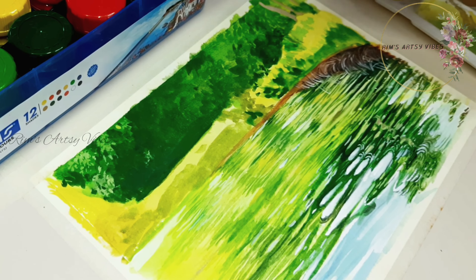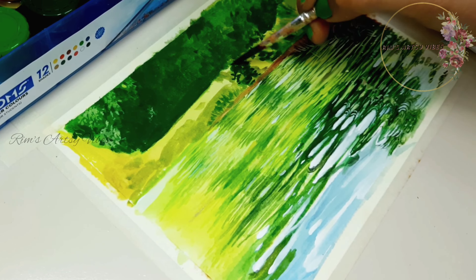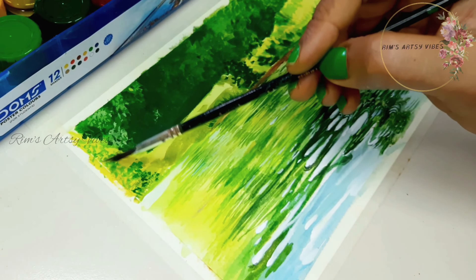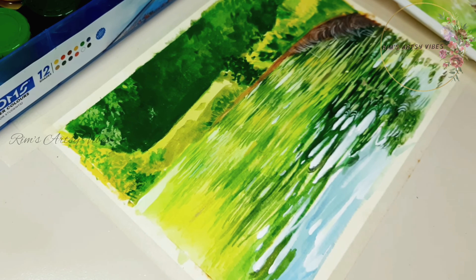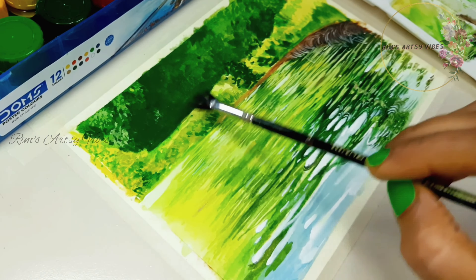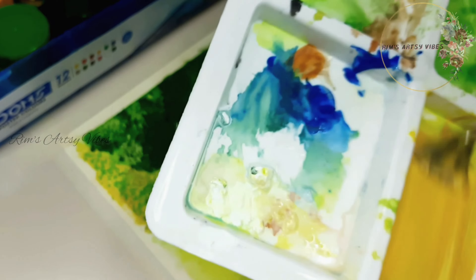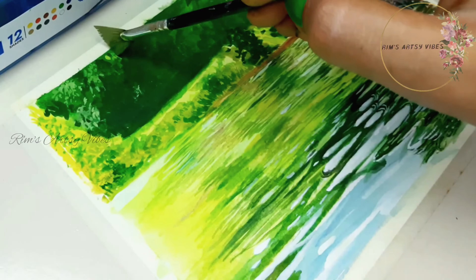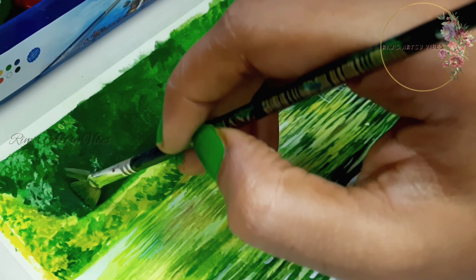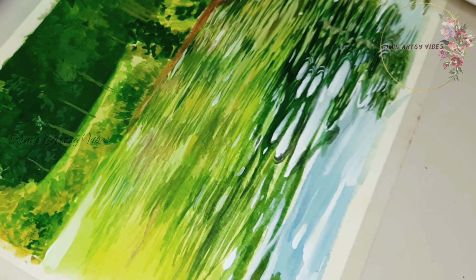I am gradually adding more details here with more layers of colors. And yes, friends, if you are new to painting, never hesitate to try out new techniques and mediums — who knows, you might be just a few steps away from creating a masterpiece. You just need to win over that sense of fear and hesitation to reach your goal. Never hesitate to make mistakes in painting, because there are no mistakes in painting — they are just happy accidents.